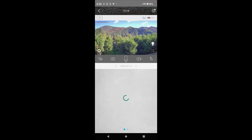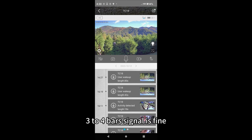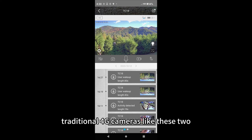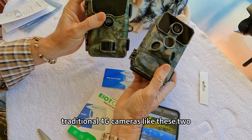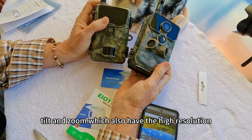Both the TC18 and TC17 are showing reliably three to four bars of signal. Traditional 4G cameras like these two don't have all the capabilities of the Pan Tilt and Zoom, which also has higher resolution.